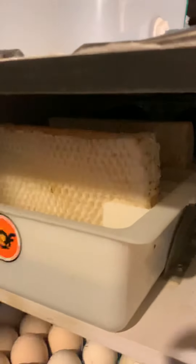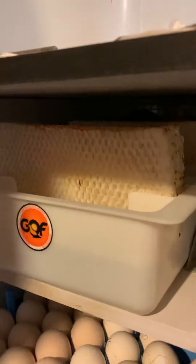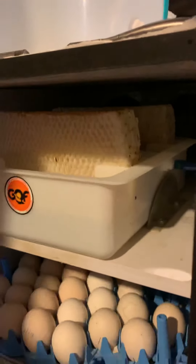I use both sponges on the inside — it keeps the humidity around 64 percent. At first I was using one sponge and getting crooked toes on some chicks. Now that I'm using both, it stays around 64 to 70 percent. I haven't gotten any crooked toes since. Using both sponges works really well.